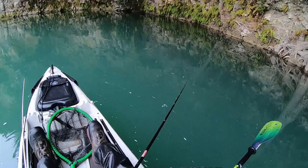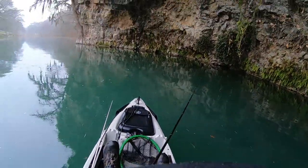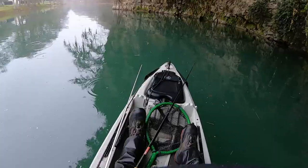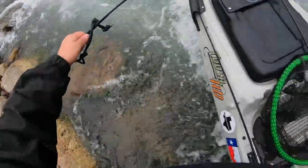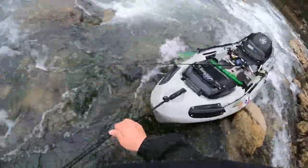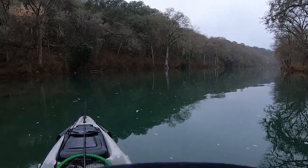Look at this freaking view though. Look at that guys, this is gorgeous. Better change this battery out. I'll fish the last hole before I head in.